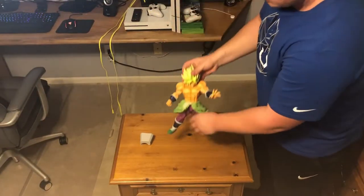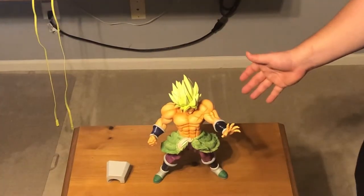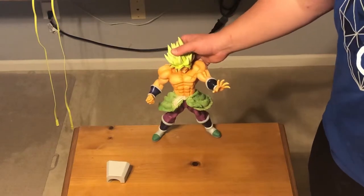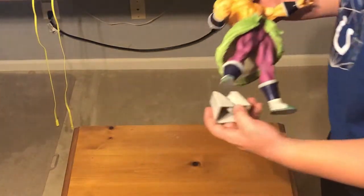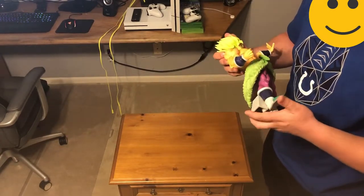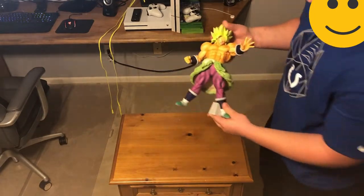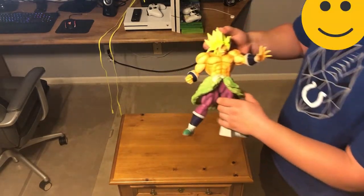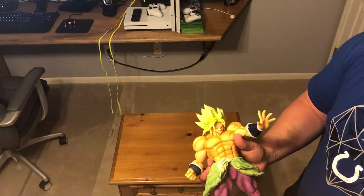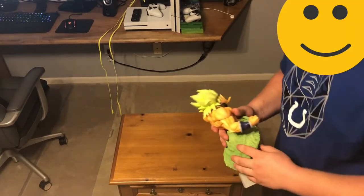If you guys would like us to do more unboxing videos, please let us know in the comments — leave a comment, even that'd be nice. There's the Broly — as you can see the scar on his chest, the details look amazing, they look incredible. Man, just look at this thing. Look at those abs. We'll get you some slow-mo shots here soon and you'll really like what you see.